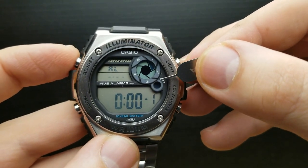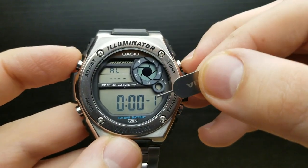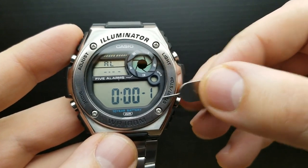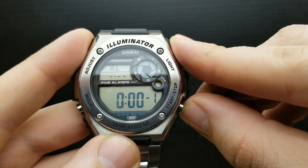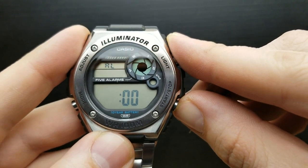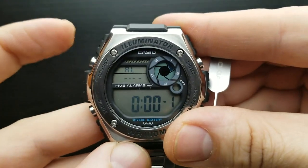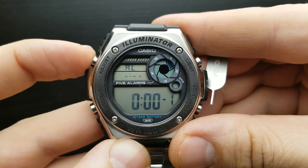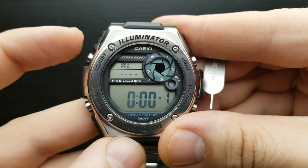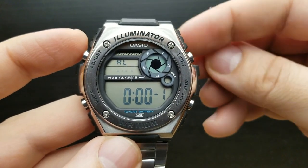Pressing the adjust button again turns it into a snooze alarm for alarm number 1. Pressing it again turns it off. This watch has five independent daily alarms and you can shuffle through them by pressing the start or stop button — alarms 1 through 5 and also an hourly time signal. To turn alarm 1 on, press adjust once; to make it a snooze alarm, press again; to turn it off, press adjust once more.